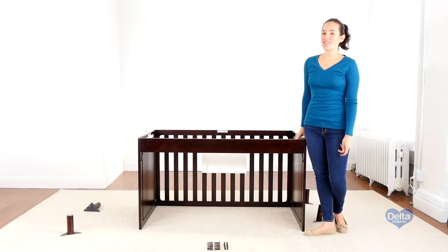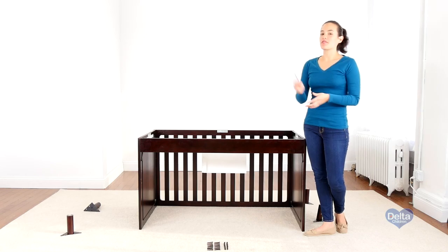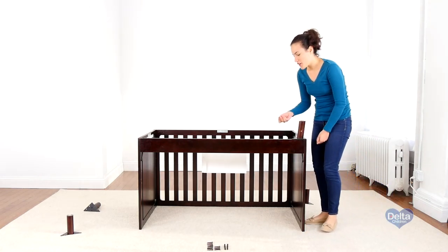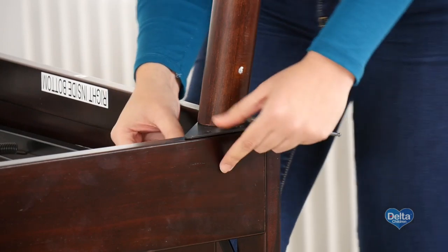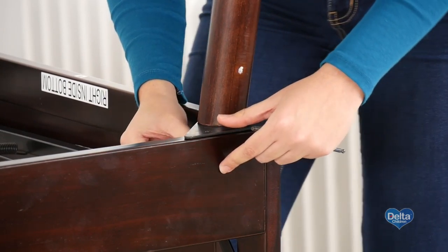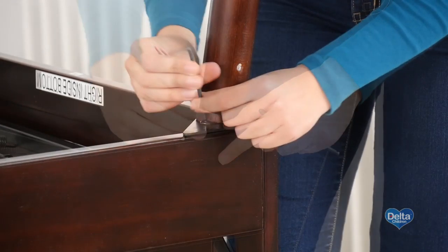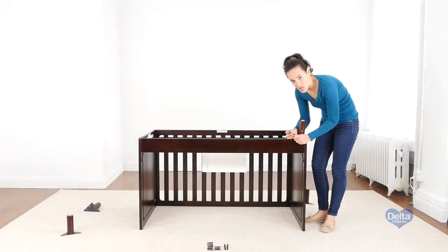Now we're going to reattach the feet. For this we will need 16 40mm bolts and 16 barrel nuts. Don't forget the provided Allen wrench. Don't forget to put the barrel nut sideways so the bolt can go through. Use the short side of the Allen wrench to tighten the bolt.